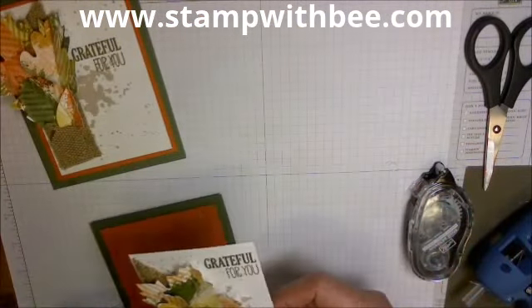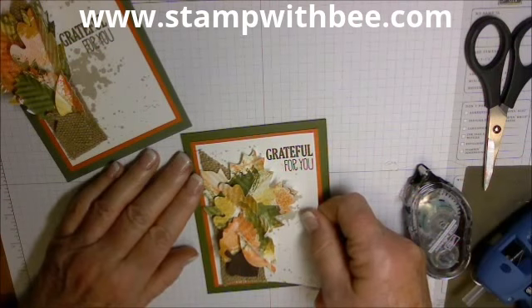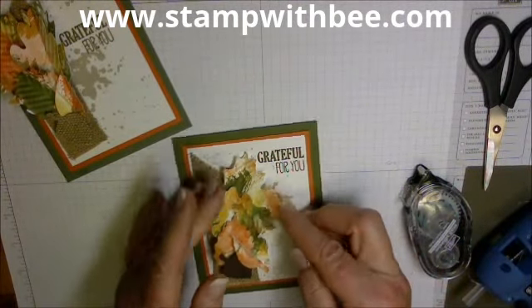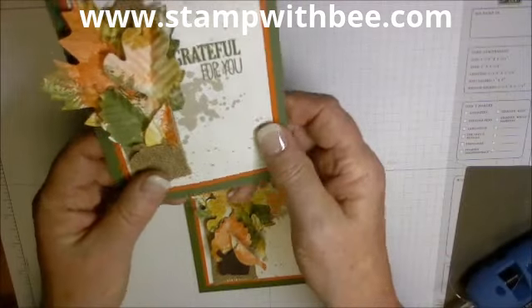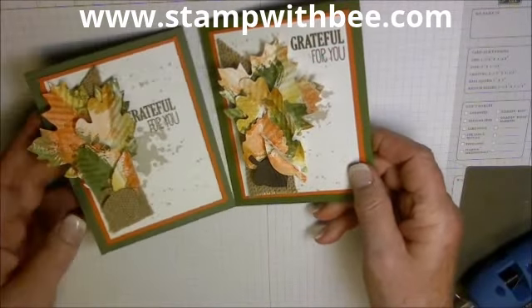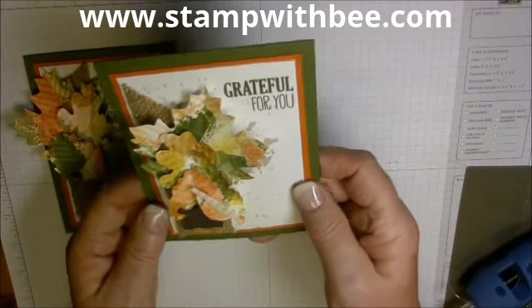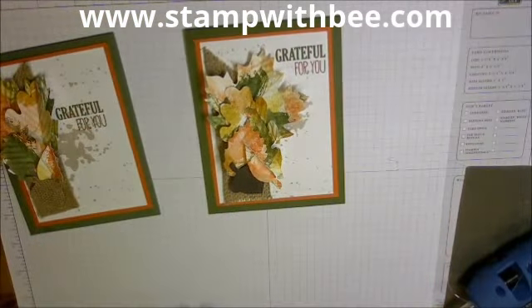I think this one is much better. Sometimes the first one I made is usable — I could give it to somebody and they would love it, they probably wouldn't even notice. But as a stamper, I like this one better. I love the contrast of that dark brown acorn down there. Love this greeting up here — I just love it. Okay, happy fall! Let's get started — I'll talk to you soon. Enjoy!